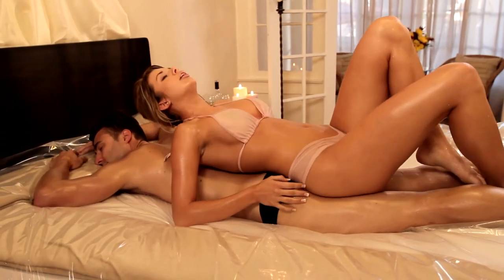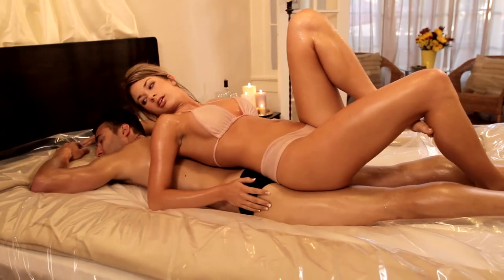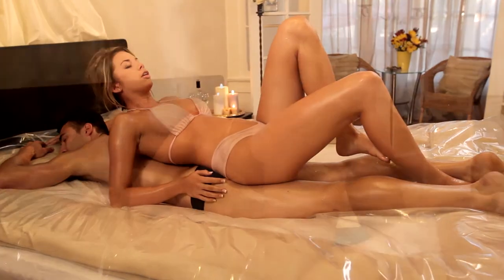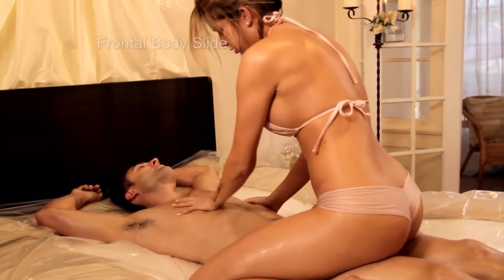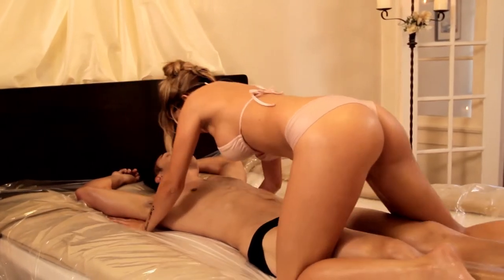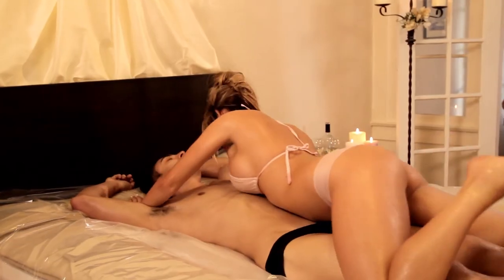Back on Back: Ask your partner to spread their legs, creating a cradle. You can then use this cradle for balance while sliding your back over your partner's entire body. Frontal Body Slide and Reverse Body Slide: Ask your partner to turn over. Use your whole body to slide over them. You can then reverse this position and continue the technique.